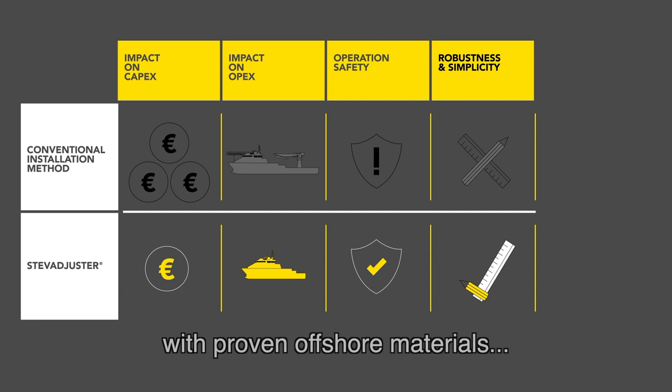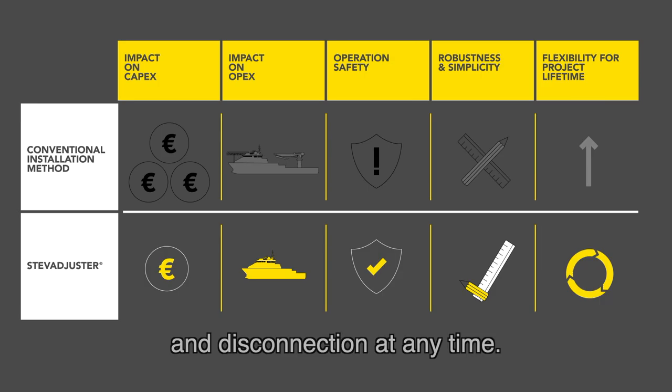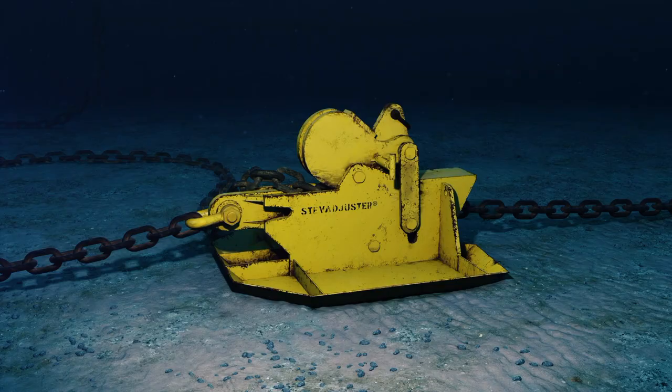It is flexible throughout the project lifetime, allowing for line adjustment, pre-tensioning and disconnection at any time. StevAdjuster — lifetime mooring adjustment.